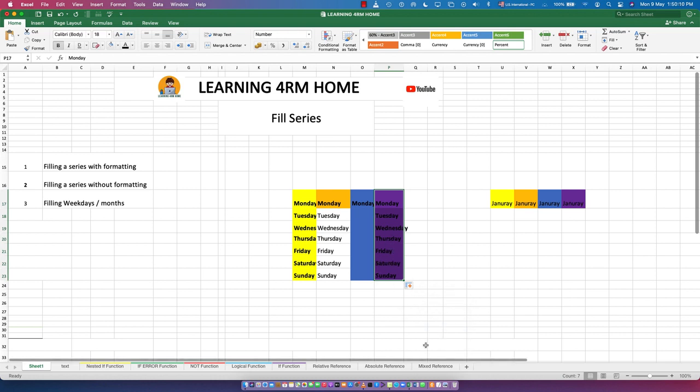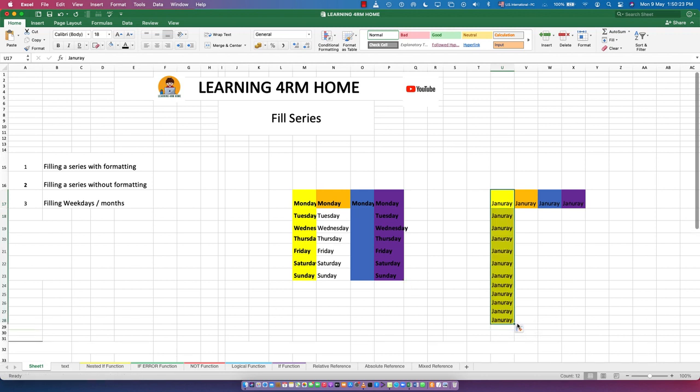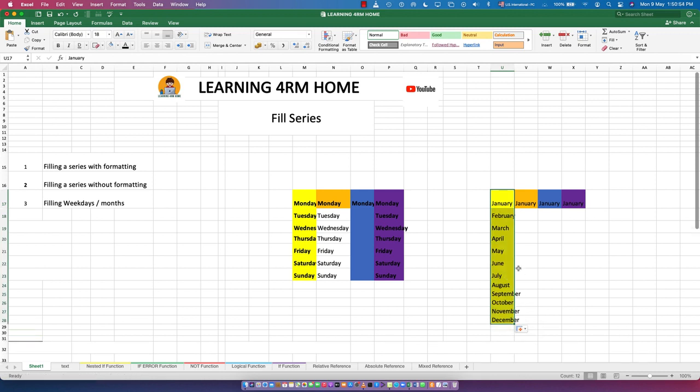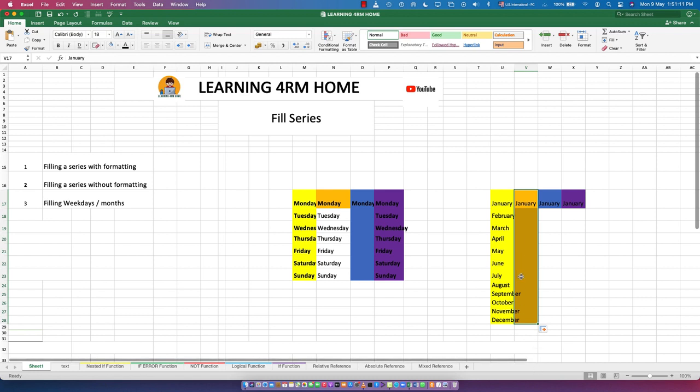If you want to reverse it and include weekends, click the same options and choose the full fill. Now let's practice with months. Type 'January', then flash fill. You get the rest of the months up to December. You can also apply 'Fill Formatting Only' on the months the same way.